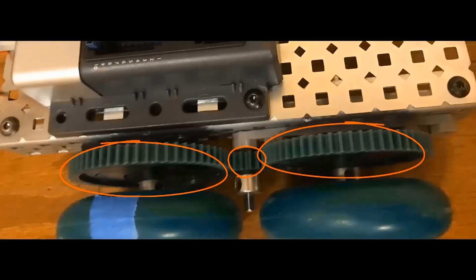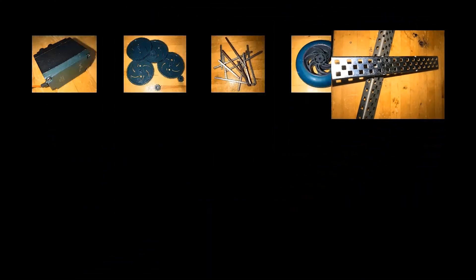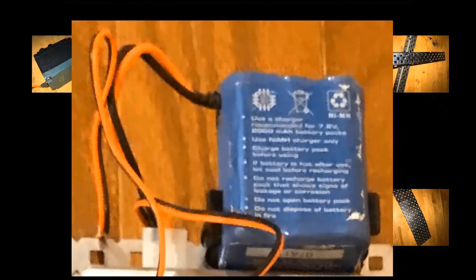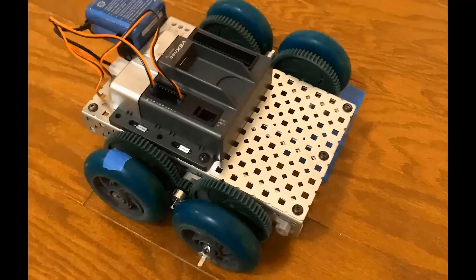We will be dealing with VEX products like VEX motors, gears, shafts, wheels, C-channels, some sheet metal, a VEX cortex, a VEX battery pack, bearing blocks, some screws, and kep nuts — all inside of a robot that will demonstrate the differences each gear ratio setting has on speed and torque.